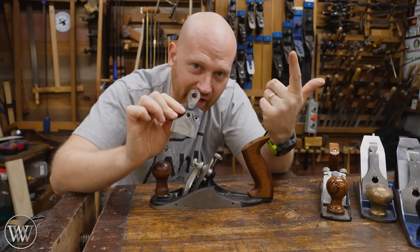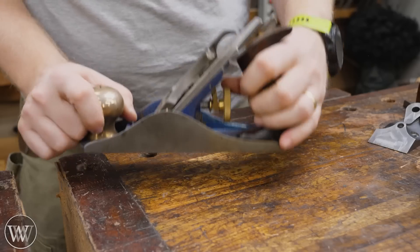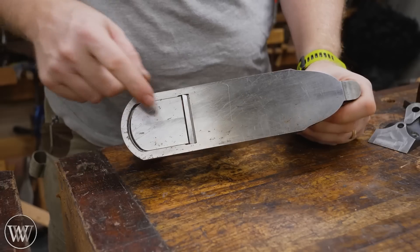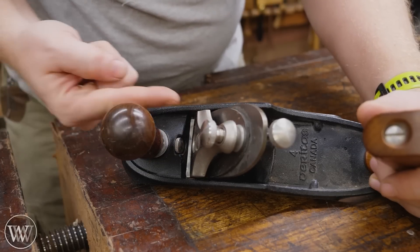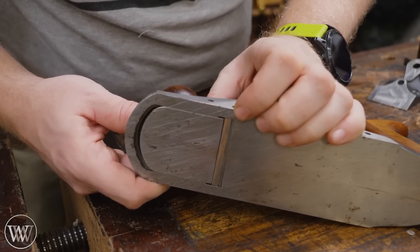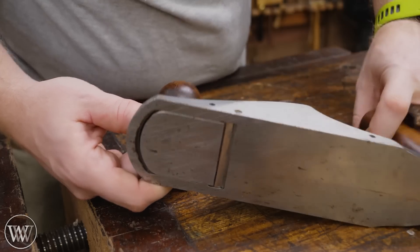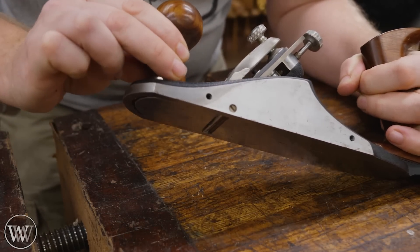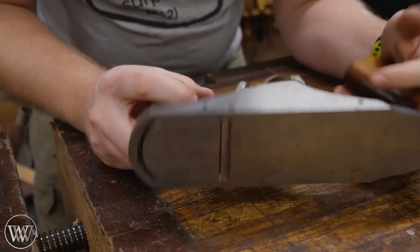The most obvious customization is the frogs — you can get different angle frogs. Something you'll find on low-angle planes is a movable adjustable mouth, because you can't move the frog back and forth. But if you've ever tried to move a frog on a Stanley plane, you know it's an absolute mess. So Veritas made an adjustable mouth on their standard high-angle frog. There's also a set screw that stops the mouth from going back, so I can fine-adjust exactly how big I want my mouth to be — very small or fairly large — with very fine adjustment. Once I get it where I want, I leave that screw there, slide the mouth back, lock it down, and my mouth is exactly where it should be, nice and tight.